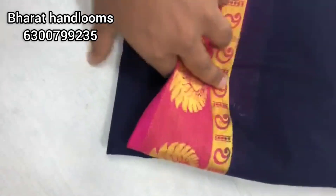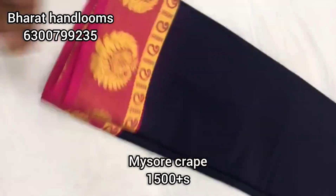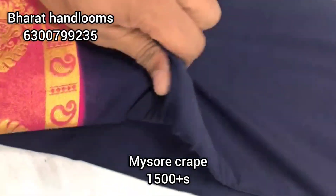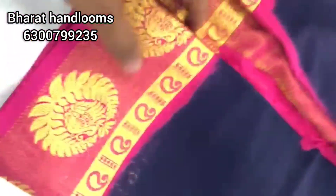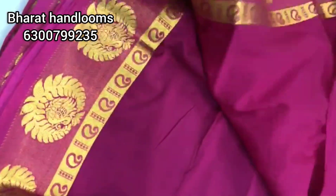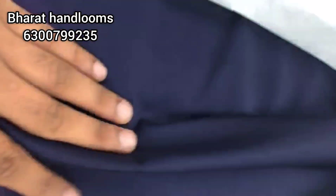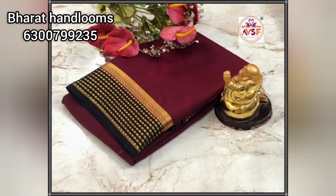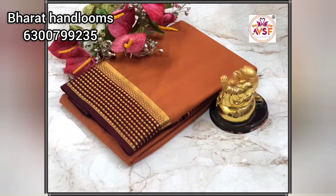Next, we have a Mysore crepe fabric. The fabric is very soft. We have only 1500 rupees with color combinations. We also have a royal blue and pink color combination. The color is very plain, the border is a contrast color. We have a mango beauty style and different color options available.